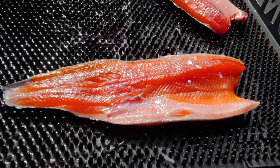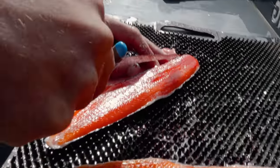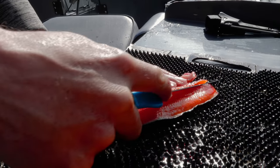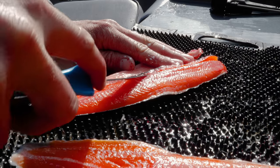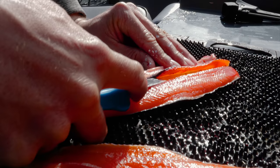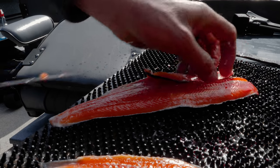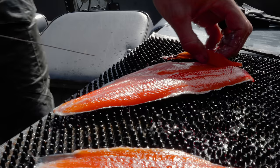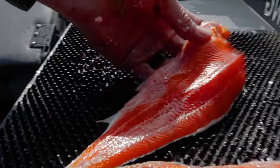I'm gonna repeat with the other side — start a little cut there, take my knife, just feeling for those rib bones, kind of pushing up against them, slowly, just like so.